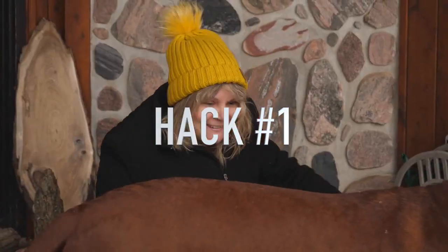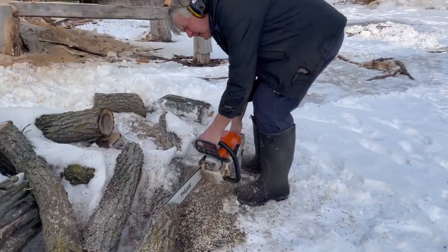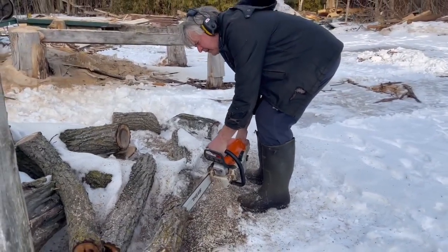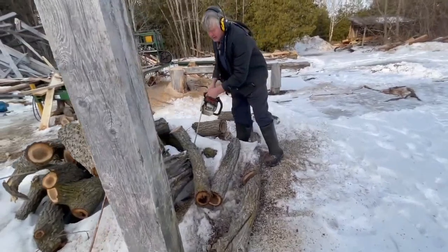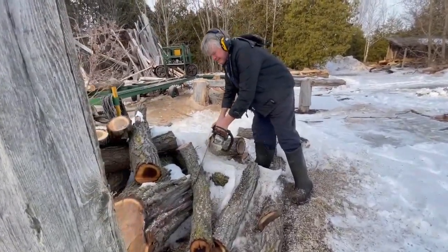Hack number one: cut them in the winter. Cut the trees in the winter so the sap's not under the bark, so the bark is tight to the tree. After spring comes, the sap goes back under the bark and makes it loose so it'll fall off.